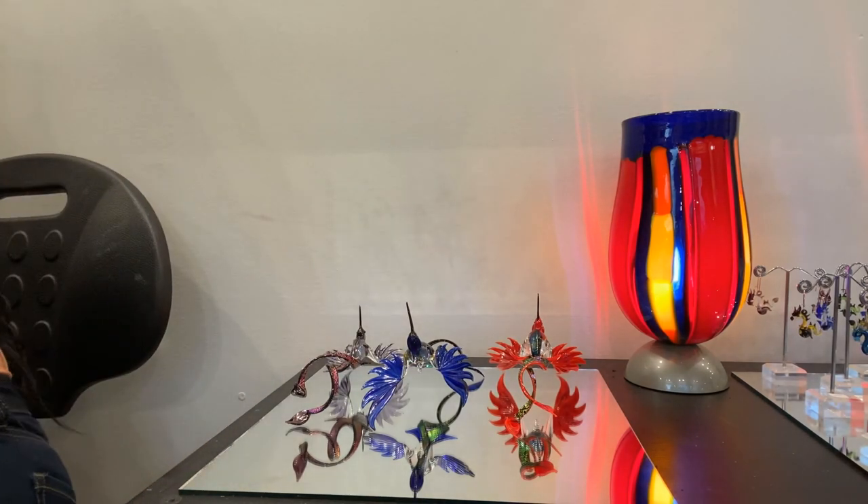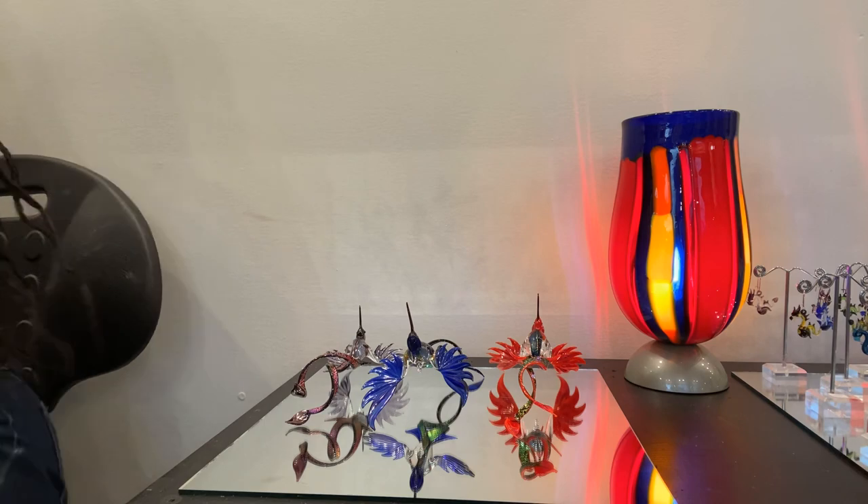That is our display of hummingbirds. Thank you guys again for joining me here in the gallery at WGK Glass Art. Make sure you check out our website at wgkglass.com, like this video, and subscribe to our YouTube channel. We hope to see you next week. Bye!